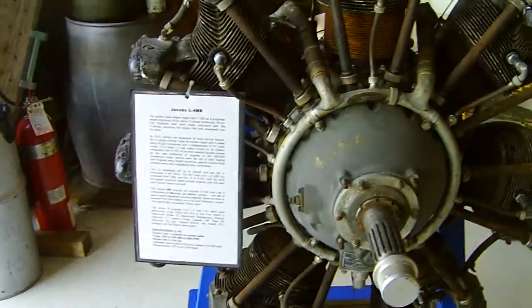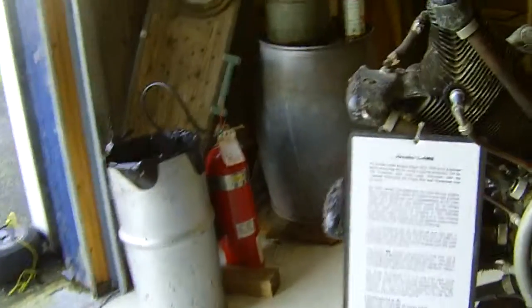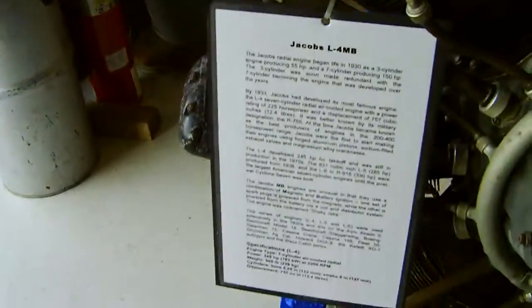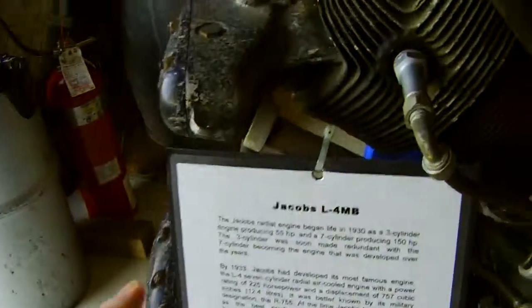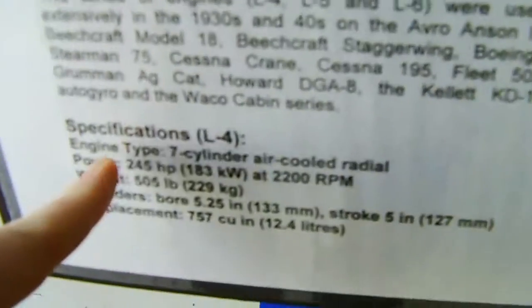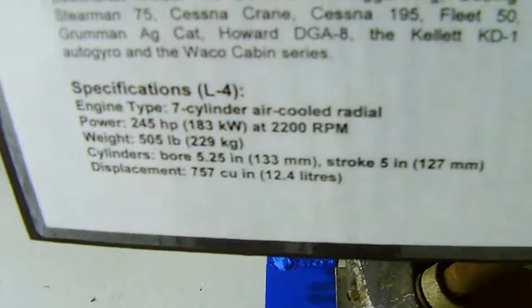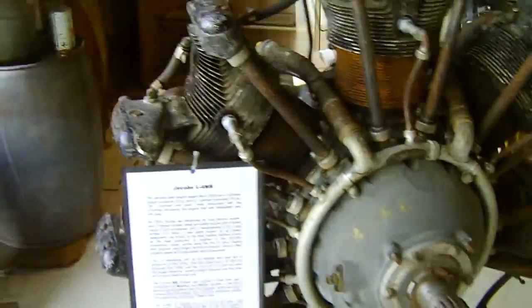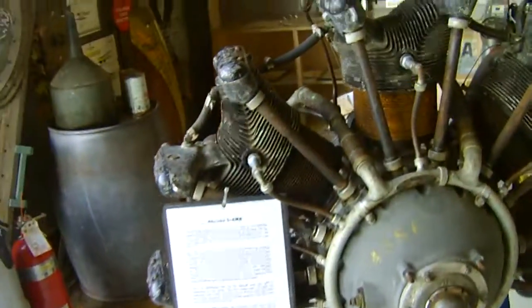Okay people, I need to remember this engine I posted. It's the Jacobs L4-MB, Mike Bravo, and this explains everything. The description of the engine just tells the specs. Now I'm not sure what they're going to put this in, but as you can see...